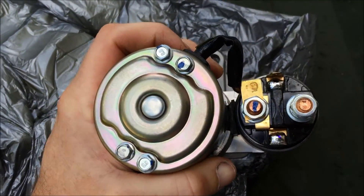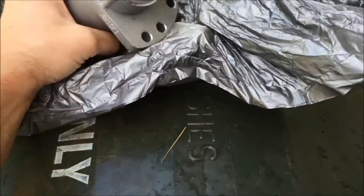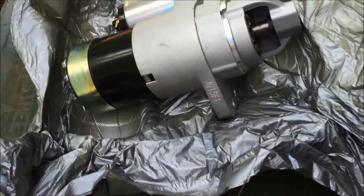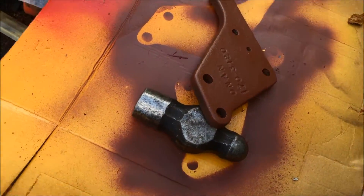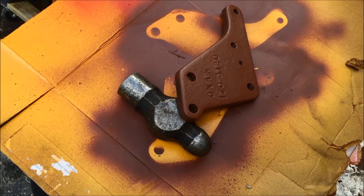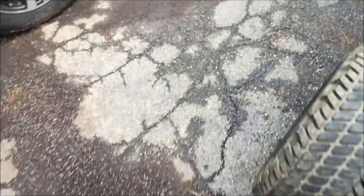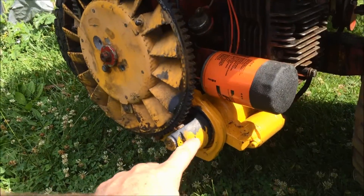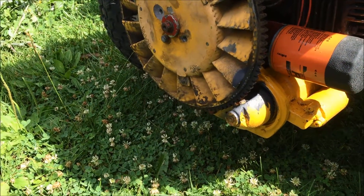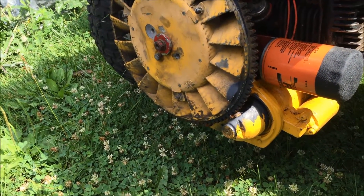In order to use this starter, we have to put a different bracket onto the tractor. It's amazing how light this is — the other starter weighs like 30 pounds. Here's the bracket here. I'm putting some paint on it; this is a used one that I'm cleaning up. We'll put that onto the machine. In order to put it on, we've got to pull the flywheel off, then take off the old starter, then mount that bracket and starter and put it back together.